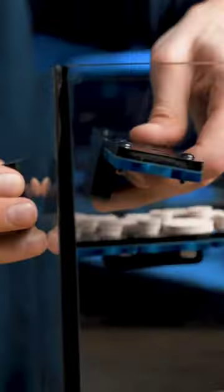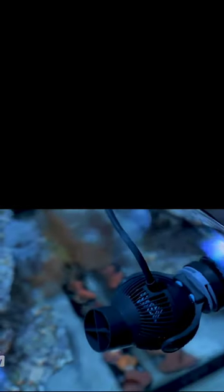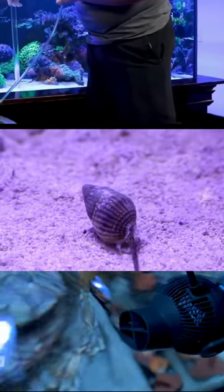Firstly, this frag rack has a locking system that keeps those plugs firmly in place. That means even with high flow, rowdy snails, or even clumsy maintenance, those frag plugs are gonna stay put so your frags don't end up falling off.